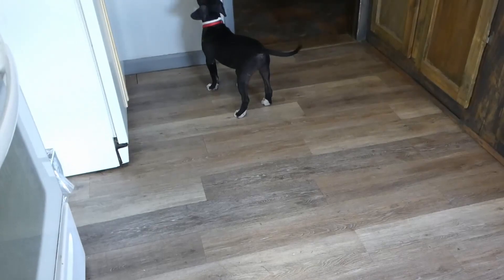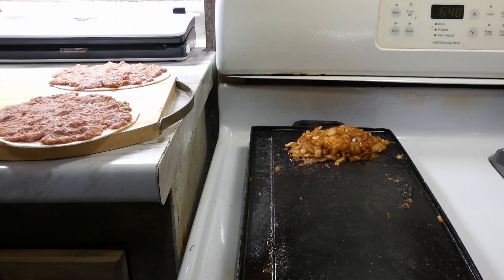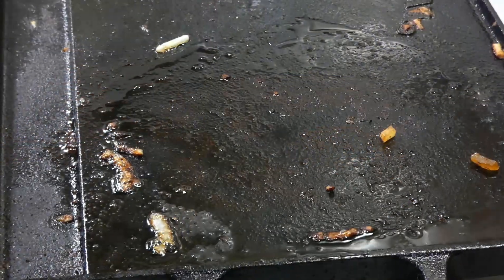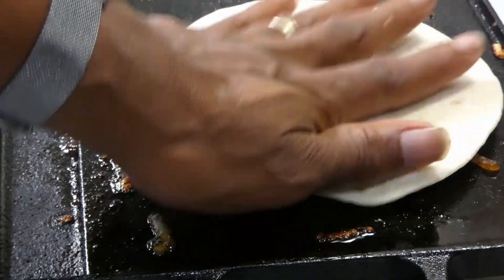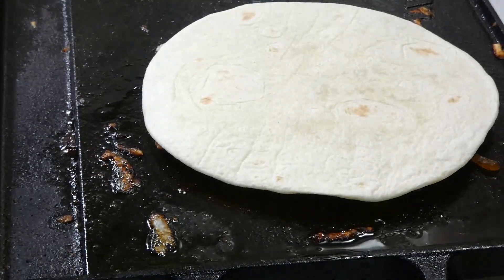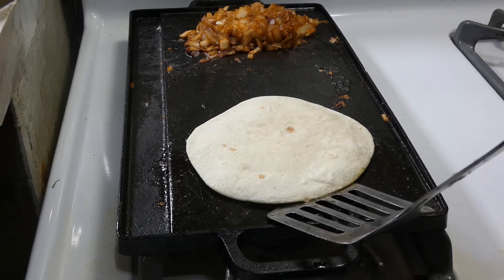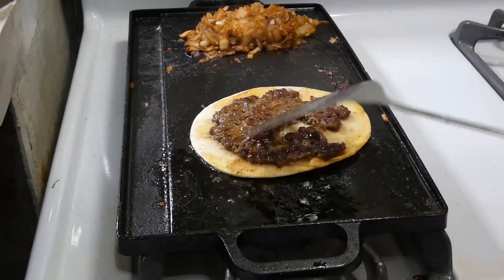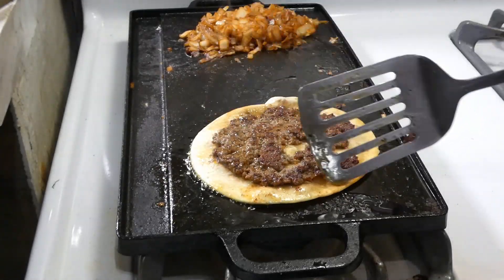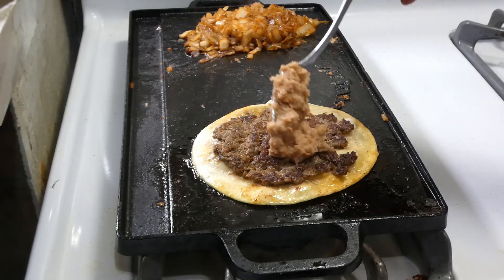And look at Queen — she running around trying to figure out what is that smell. But you ain't getting none, girl. Let's get our tacos on. We gonna put them meat side down. Now after about three minutes of cooking on that side, we're ready to give it a flippy flip and see how that meat cooked down and gave all this good juices to that soft taco shell.